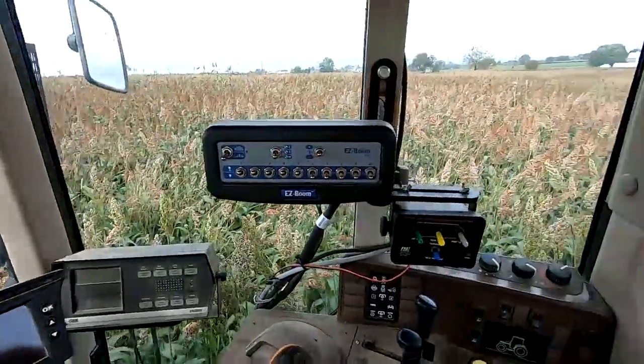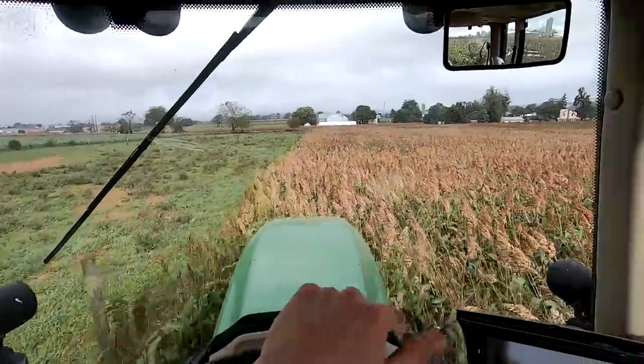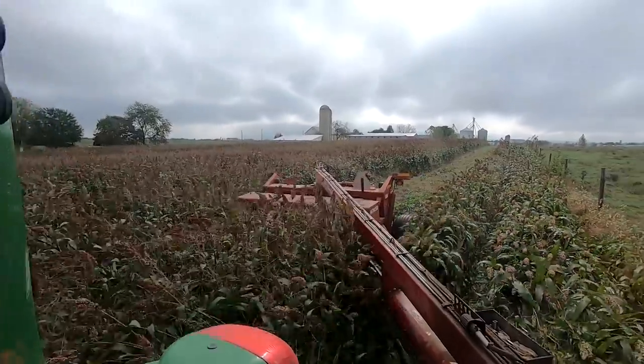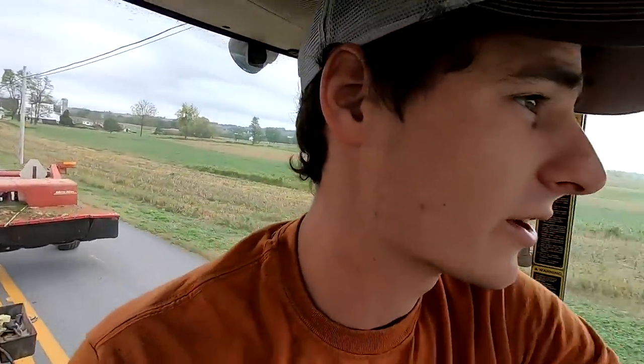I'll go the rest of the way around this field since I got started. So early this year we got rid of a bunch of pasture at this farm - a lot of this field is from that. So I went around the field twice and opened it up. We're gonna get the other mower on the other tractor now.